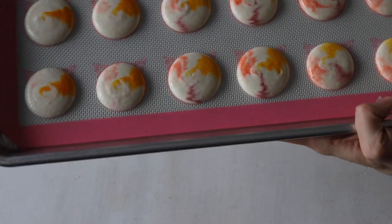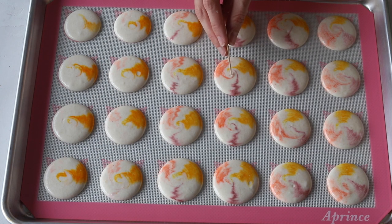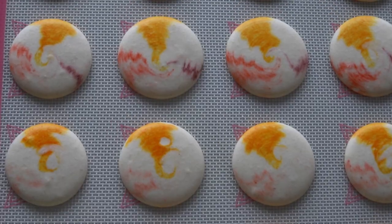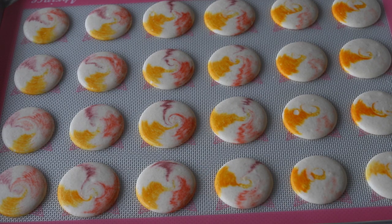After piping, tap the trays against the counter — or tap the bottom of the trays against your hand — to release any air bubbles, and use a toothpick to pop any remaining air bubbles from the surface. Then let the shells rest for 20 to 40 minutes so they dry out. You know they're ready to bake when you can gently touch the surface and it doesn't stick to your finger.